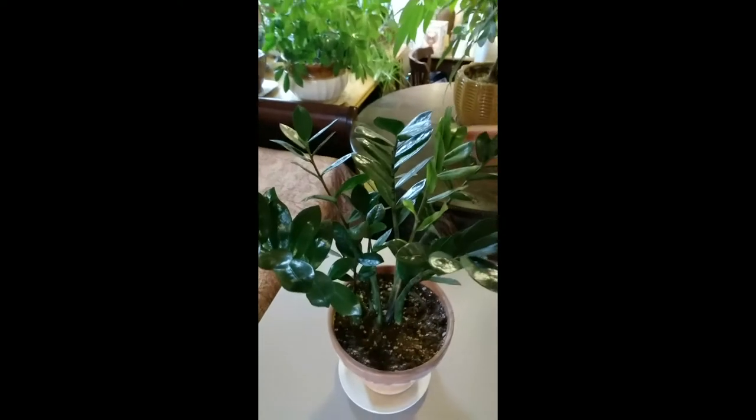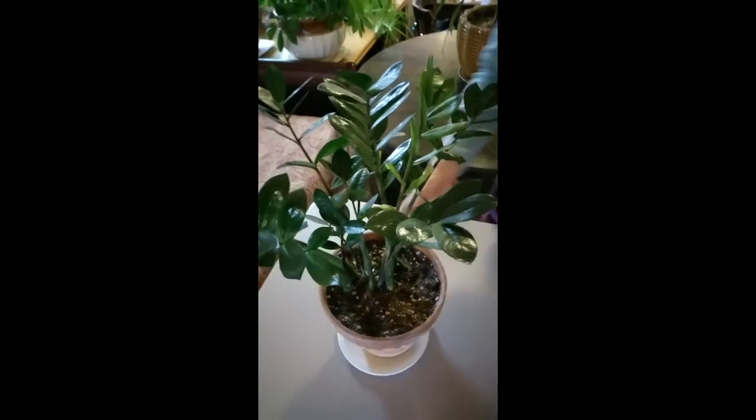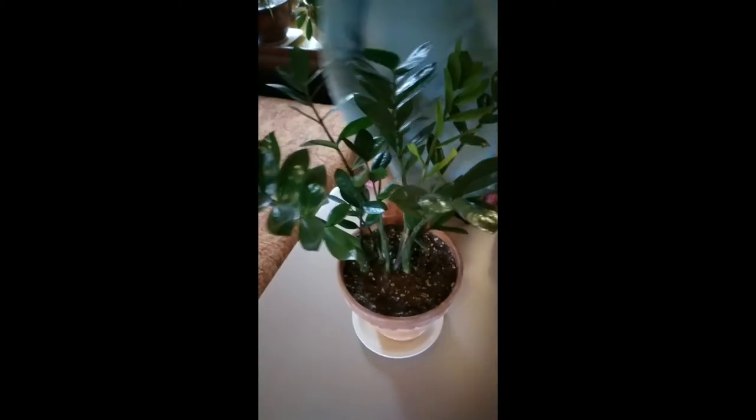Very hard to kill — beautiful, easy to take care of plant. Maybe a little expensive if you're buying a bigger one like we did; $35 per houseplant is a chunk.